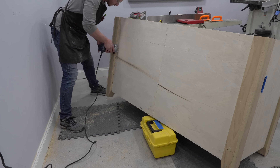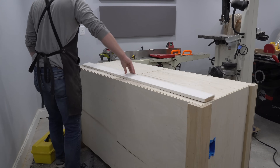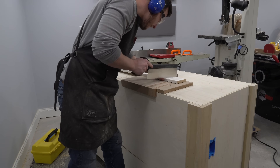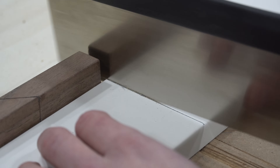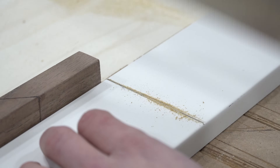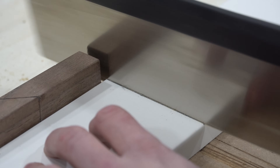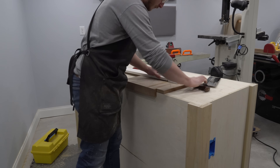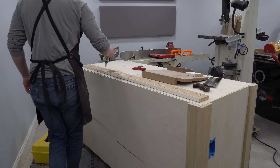After a quick round-over of some of the exposed sharp edges of the legs, I moved on to adding some decorative trim. This trim doesn't contribute structurally to the island at all, which is why I'm using pre-primed MDF trim to save a little on costs. I cut them to length with the handsaw because the dust collection on my miter saw isn't great and MDF sawdust can be really annoying to deal with. I glued and nailed the trim onto the back and sides of the island.